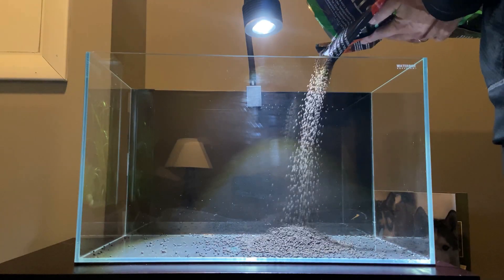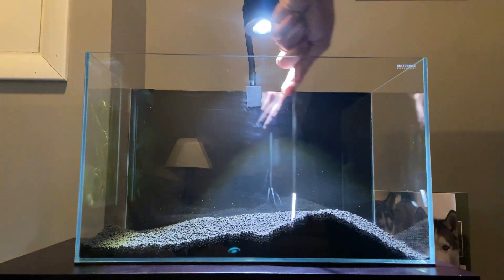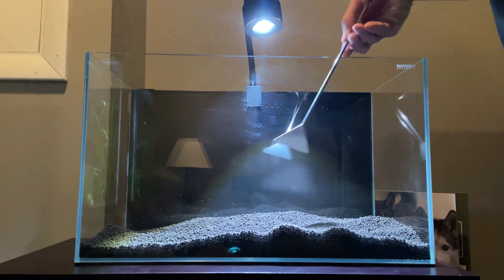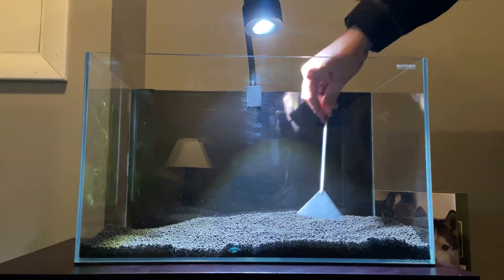Alright, so first for the substrate I again went with the Fluval Stratum, which has worked out well for us in multiple tanks and helps buffer the water parameters to meet the needs of the Crystal Red Shrimp. I will also be adding some Seachem root tabs for the vallisneria to help jumpstart them in the new tank.